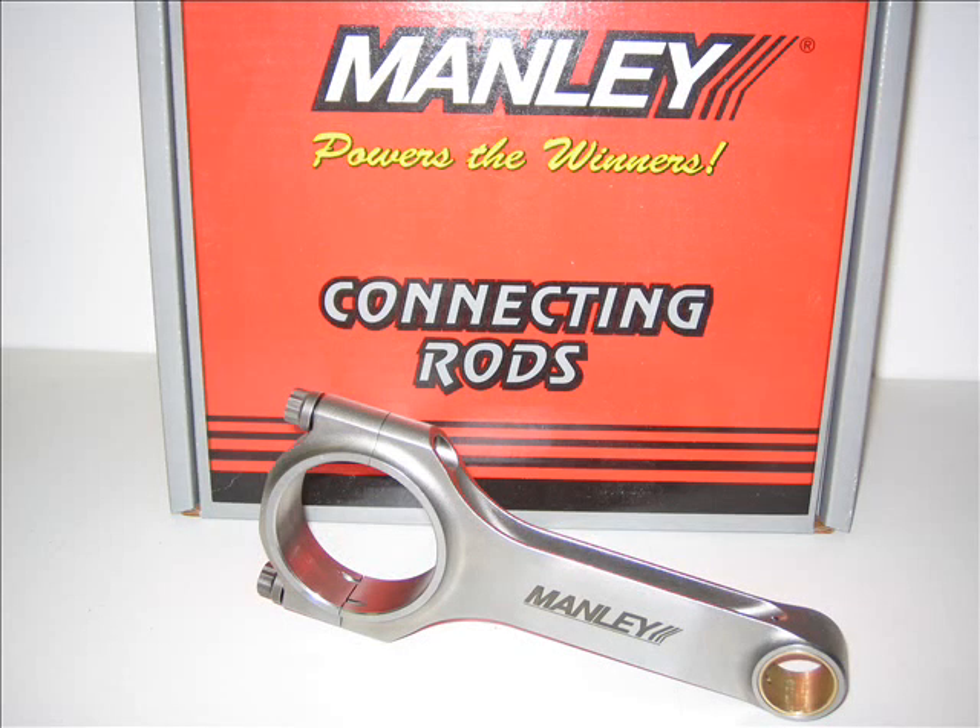Hello YouTube, Project RTV here bringing you another automotive parts review. This time I'm bringing you a set of Manly H-Beam connecting rods for sport compact cars. Manly has been around for a number of years and offers rods and valve train components for a number of domestic vehicles. Recently they've stepped up their game with the sport compact applications.